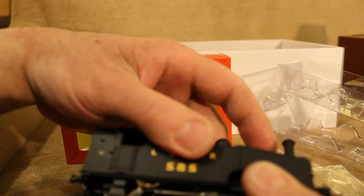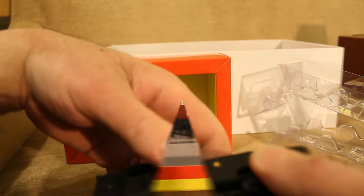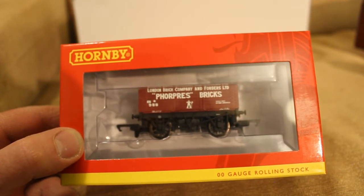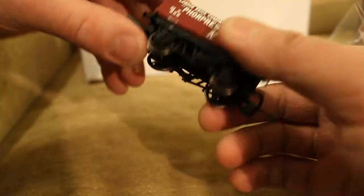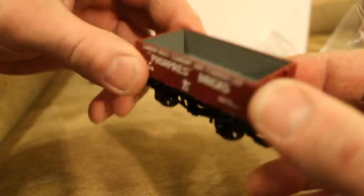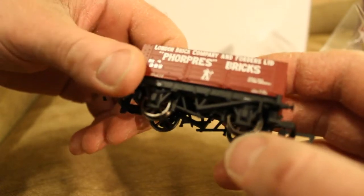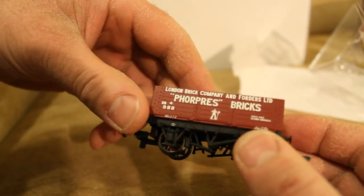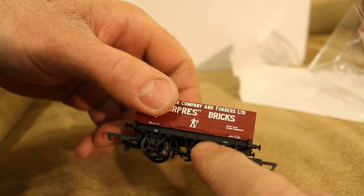Let's get out the three wagons now. This is the London Brick Company and Foulders Limited wagon — for Foulders Bricks. Let's get this one out of the packaging. It looks like it's got metal wheels — very small. As I said, it's a five-plank wagon. You can even see the old handbrakes on it.